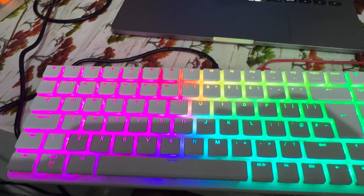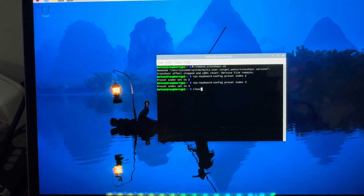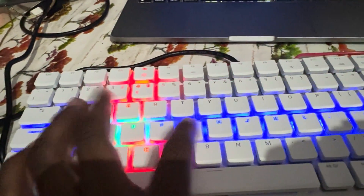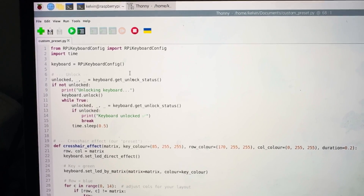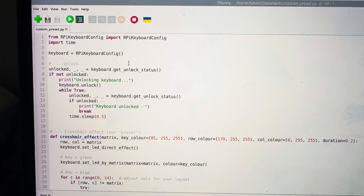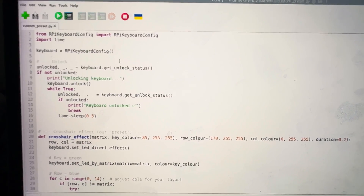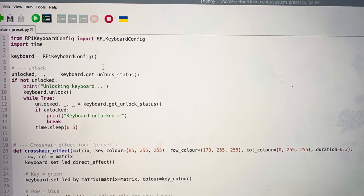Let me show you how I configured my own custom preset. I wrote a Python script that uses the package that Raspberry Pi provided. This script basically tells us that whenever you press a key, that key should be highlighted in green, the column in red — that's the configuration we see right here — and the row should be in blue.